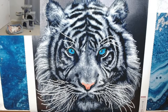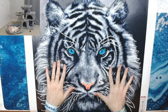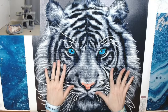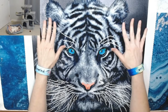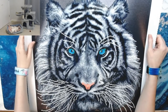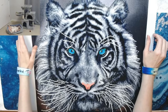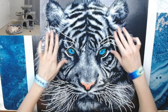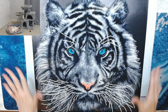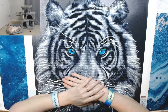Hey everyone, welcome back to Anxiety Art Adventures. So this is a white tiger by Diamond Art Club — it's a 20 by 20 inch, which is 51 by 51 centimeters, by Amy Stewart. This is a partial, so the only thing you diamond paint is the actual tiger itself — the background is not diamond painted. This is a square diamond painting.